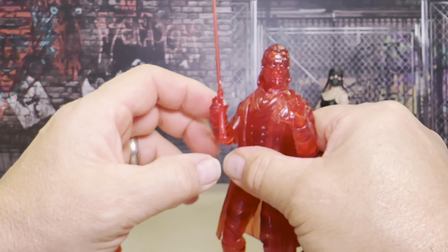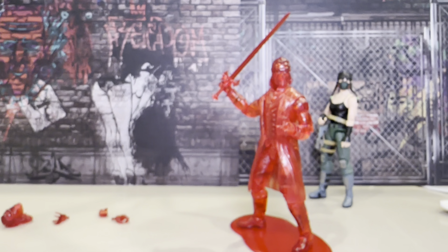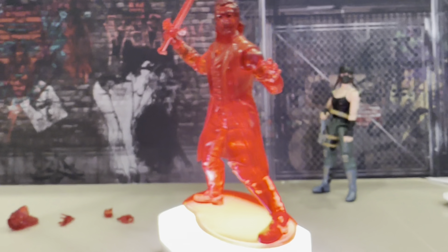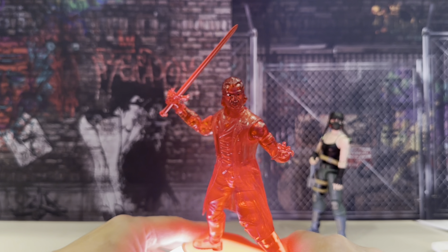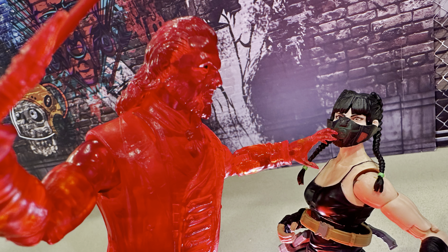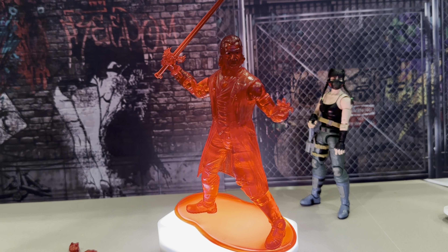It's a nice Dracula mode and I dig it. I'm going to put my light right under the stand — it's kind of like those Star Wars ones where the light doesn't really get all the way to the top, but still, I thought it looked pretty cool with that light shining up from the bottom. There he is — the Blood Prince from Fresh Monkey Fiction. Let me know what you guys think in the comments.